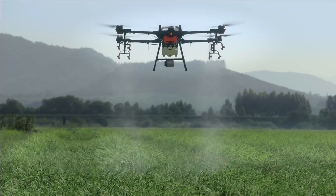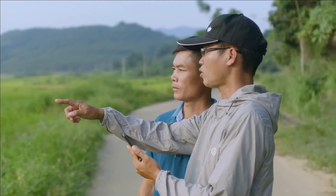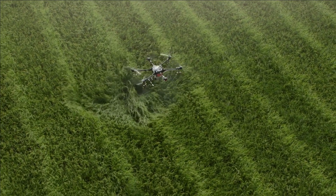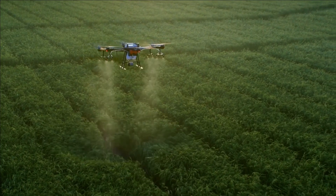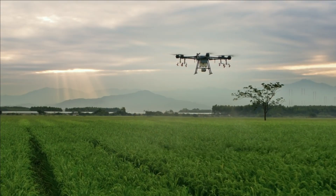The DJI Agris T-16 delivers more efficient, reliable, and intelligent solutions, pushing the boundaries of crop protection. It lifts agricultural efficiency to new heights, opening more possibilities for the future of agriculture.